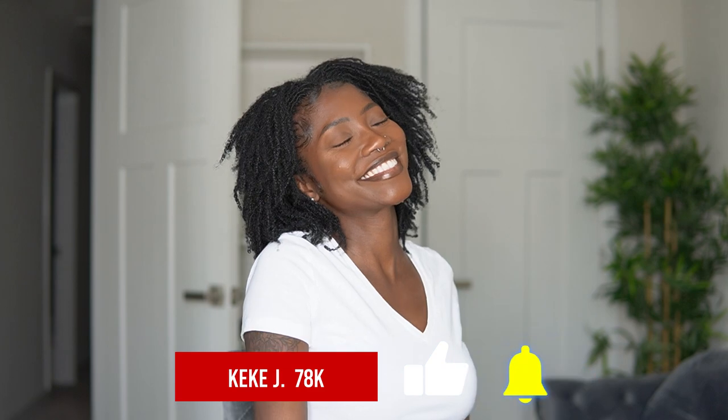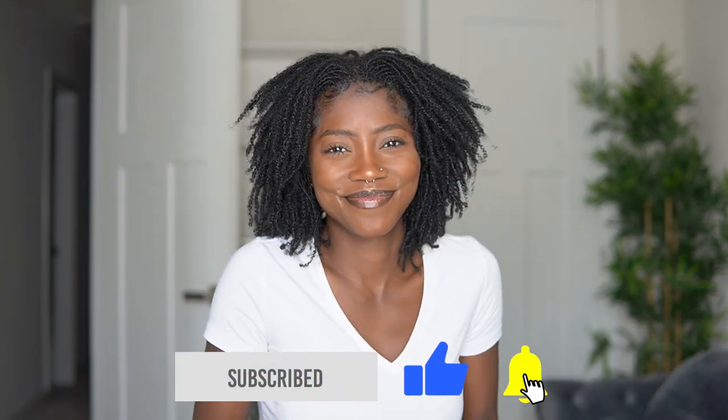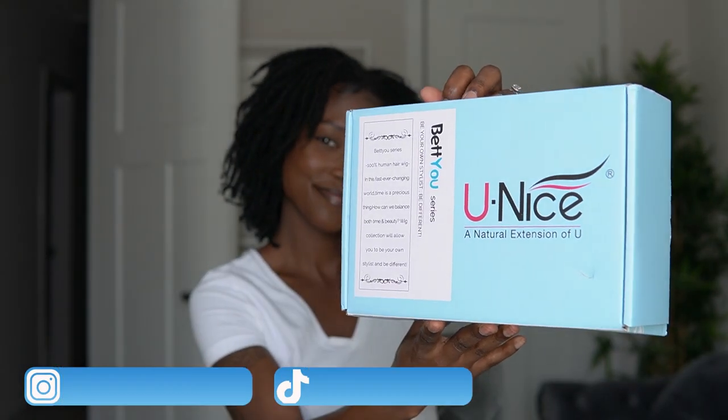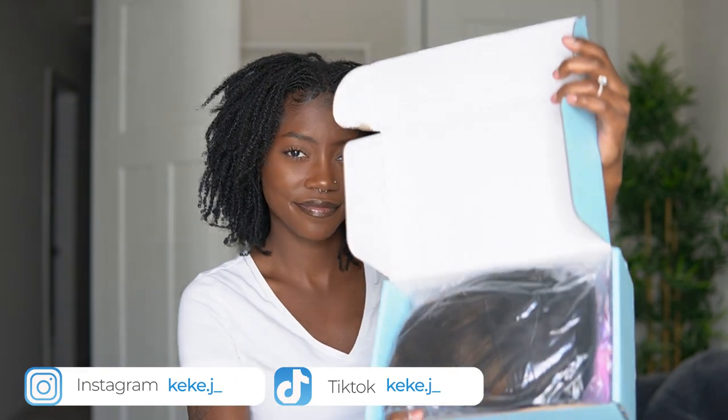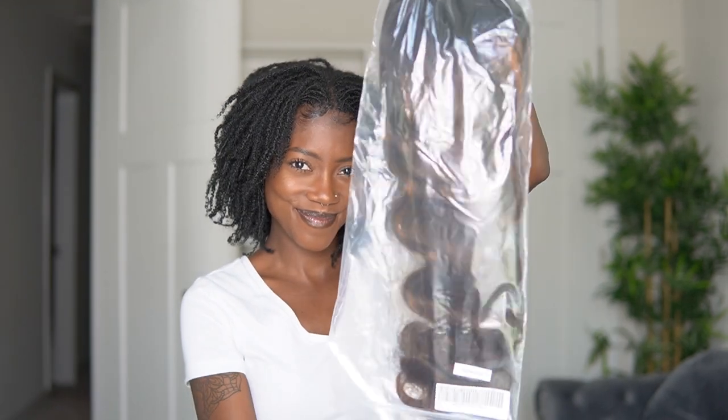Hey guys, welcome and welcome back to my channel. As you can see, I am hyped for this review because we are going to be reviewing Eunice's headband wig. This time I am reviewing their belage blonde highlight ombre wig, and it's like a waterwave wig.